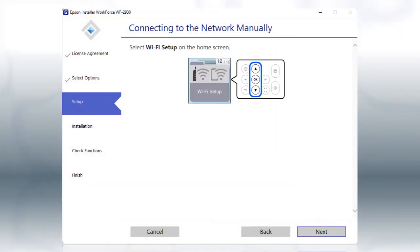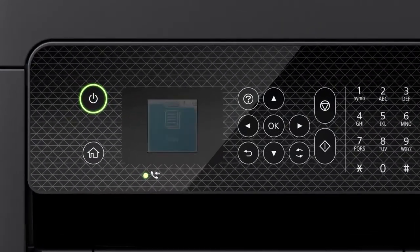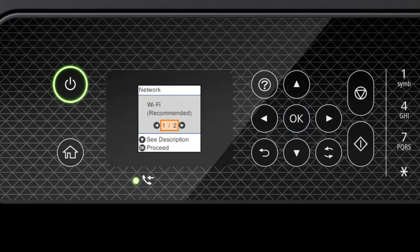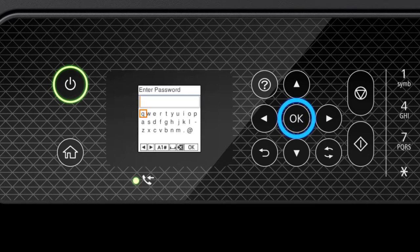When you see this screen, look at your printer's control panel. Press the Home button, then press the Up Arrow button to select Wi-Fi Setup and press OK. Press OK to select Wi-Fi Recommended, then press OK again to select Wi-Fi Setup Wizard. Press the Up or Down Arrow button to select your network's name, then press OK.